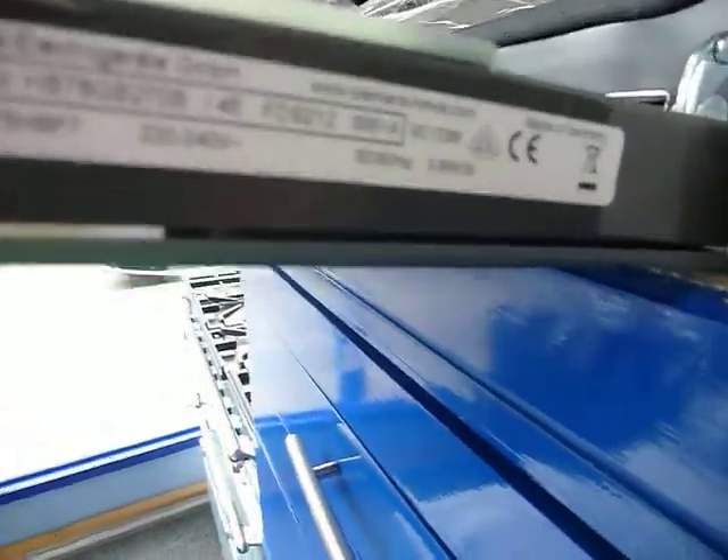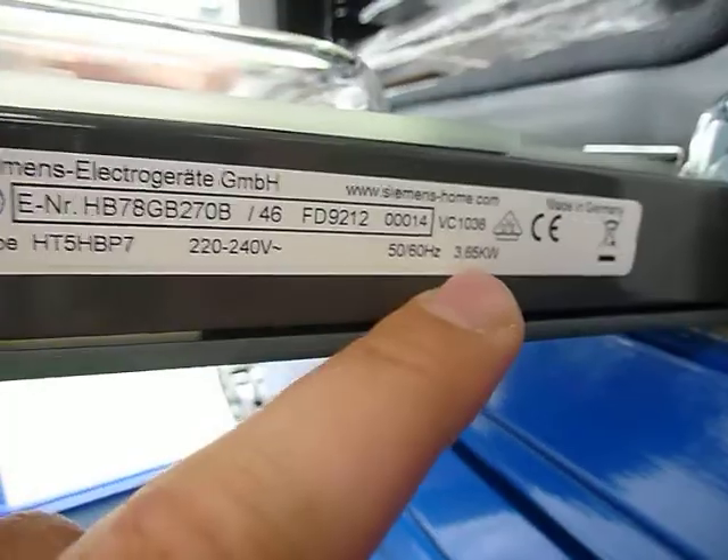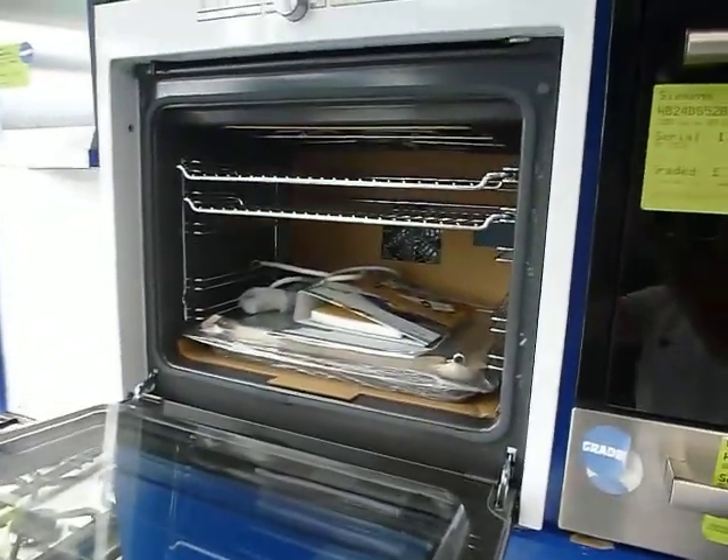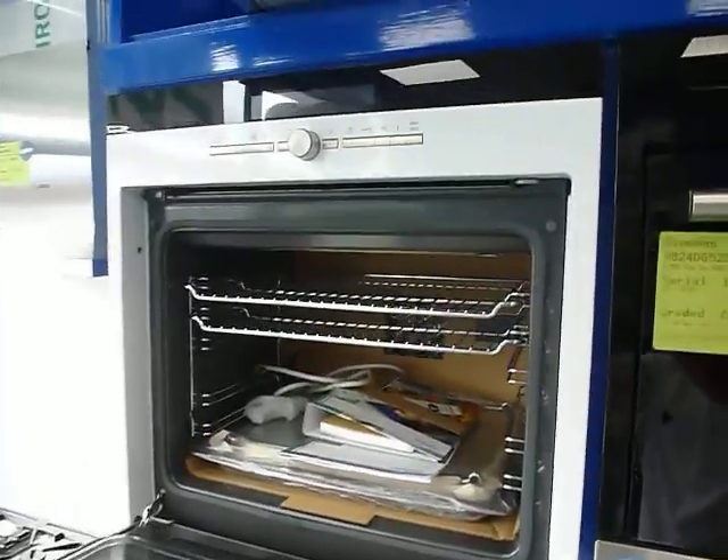Please bear in mind that pyrolytic ovens do have to be hardwired. You can see here it's rated at 3.65 kilowatts, which means it won't run on a 13-amp plug. For this and plenty more offers, please visit us at Riceслип Appliances dot com.